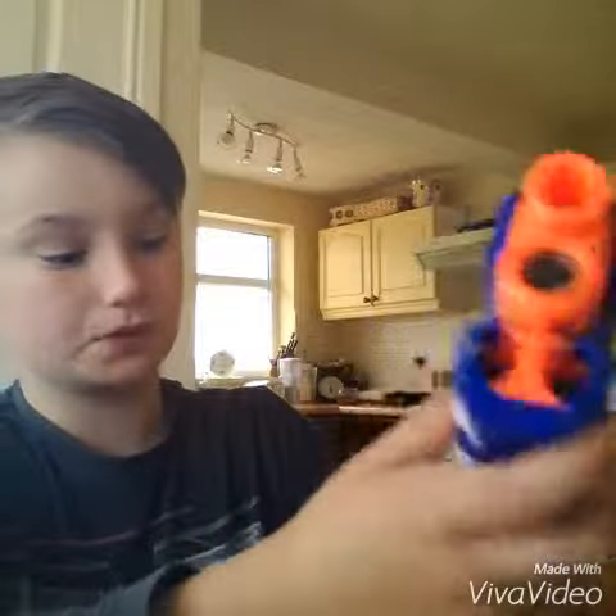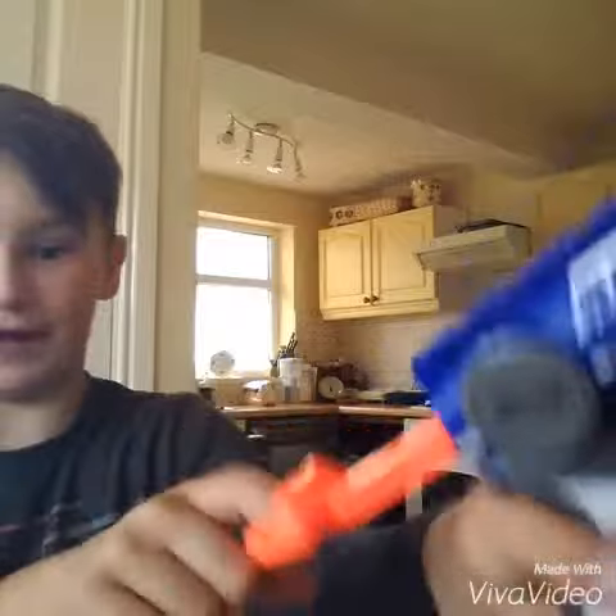Today we're going to be reviewing the Nerf Fire Strike. It's gonna be a very quick review — it has a laser. I may do a shooting with this soon, but for now, no. First of all, we have one thing here for one bullet — simple pullback shooting. We have a laser, as I just said, and I try not to point it at you guys, sorry if it does.